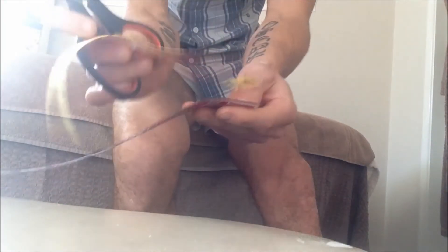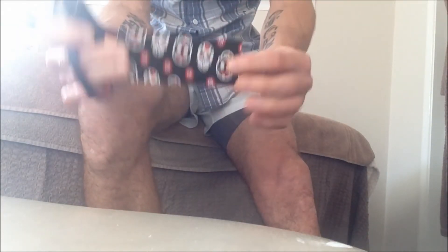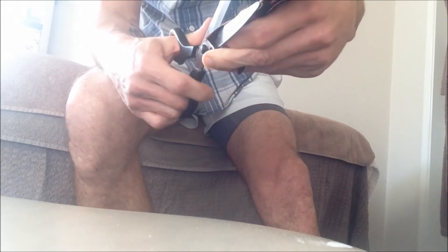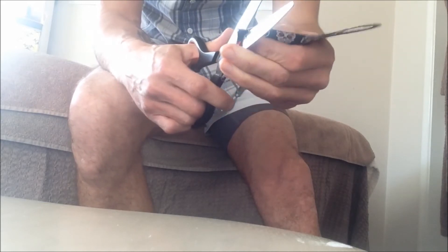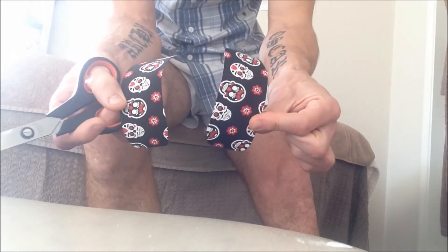For our second piece, the easiest way to do it is to measure it the same length as our first. Then we fold it in half, and once it's folded in half we can round off the edges. And now we have two more pieces.